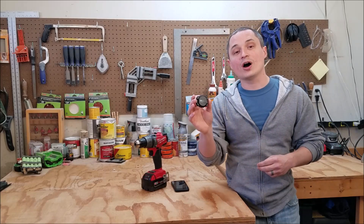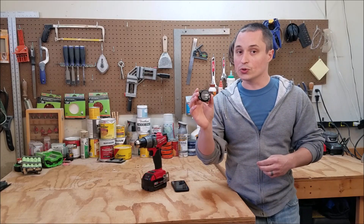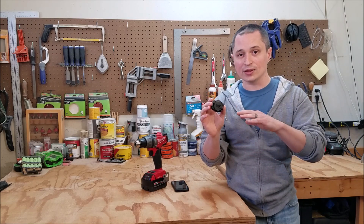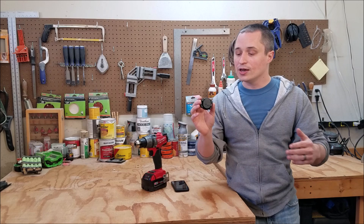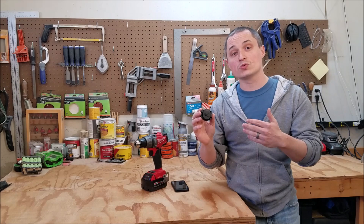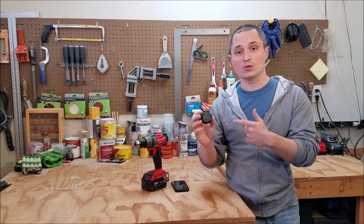Hey guys, we're going to take a look at Milwaukee's new One Key Tic Bluetooth Tracker. I'm going to talk about how this thing works and lay out some of the details, and then I'm going to talk about hardware and software aspects of it, because both of those work together to make sure this thing works for you.